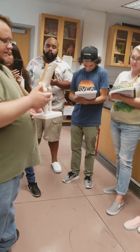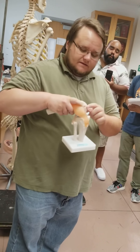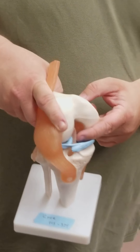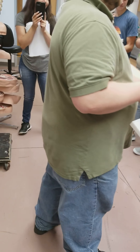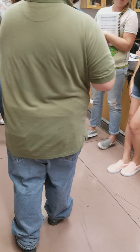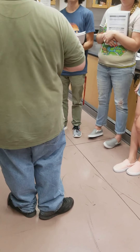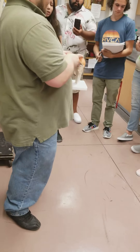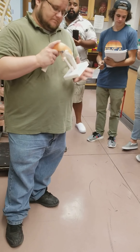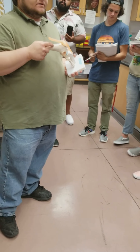To find the anterior cruciate ligament we have to pop the patella aside and then bend the knee, and now we can see the anterior cruciate right here in the knee joint. It travels over top of the intercondylar eminence — I wouldn't necessarily say it passes right in between because you have some cartilage in between them, but it's right over here.